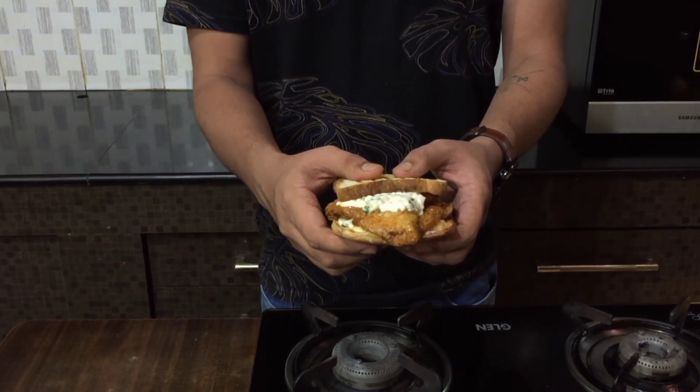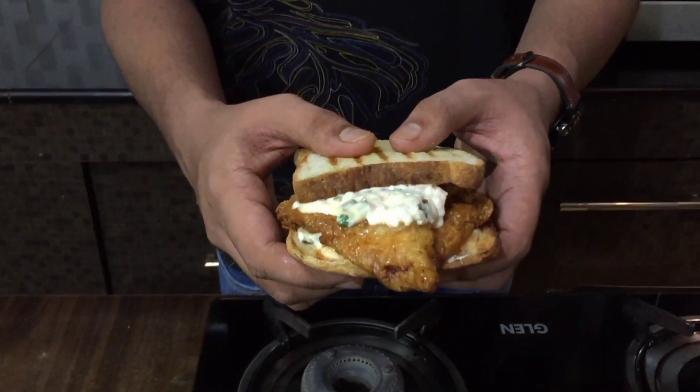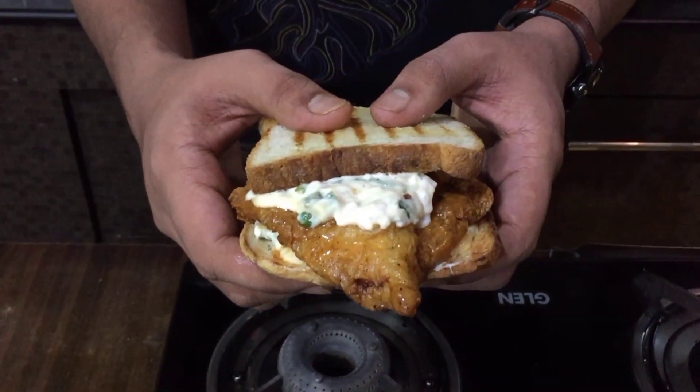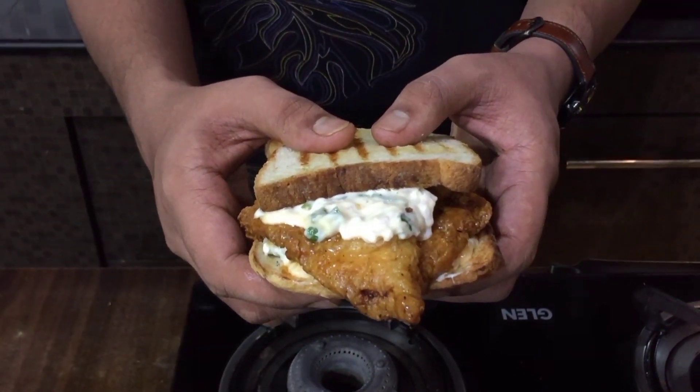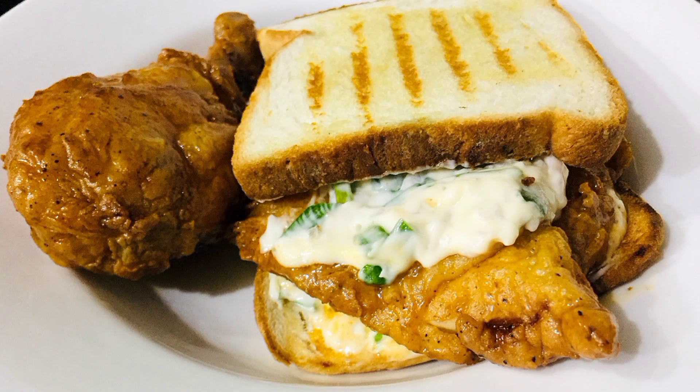And that's about it. You'll have your perfectly cooked chicken, which is juicy on the inside and crispy on the outside. That perfect blend of spice and honey is just amazing to eat. Do try this out yourselves and let me know in the comment section if you liked it. I'm sure that all the cringey stuff I do on the videos will be worth it once you eat this dish. Thank you!